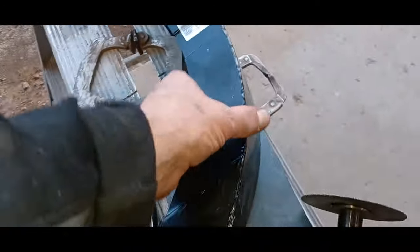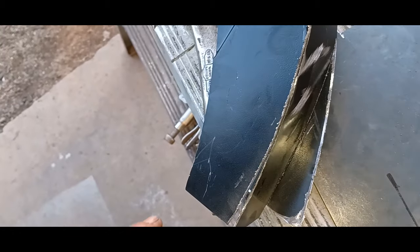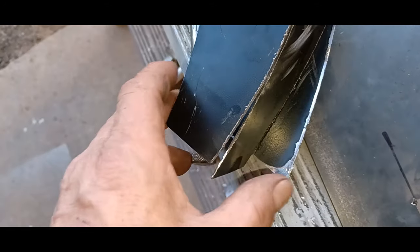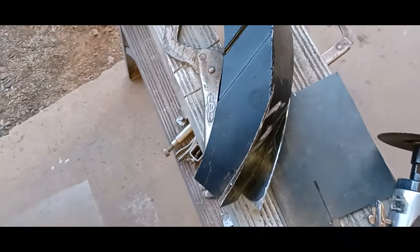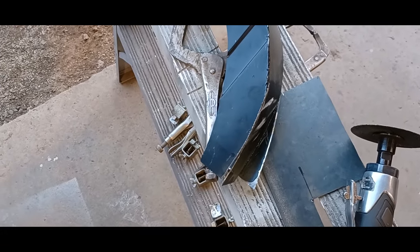I'll show you this modification real quick. What I did was slice it down both sides and then bent the middle piece in and cut off the excess. I did that on this side and I just got to cut off the excess on this side. I'll tack it together, make sure it fits, and if it's good I'll weld it all the way up.